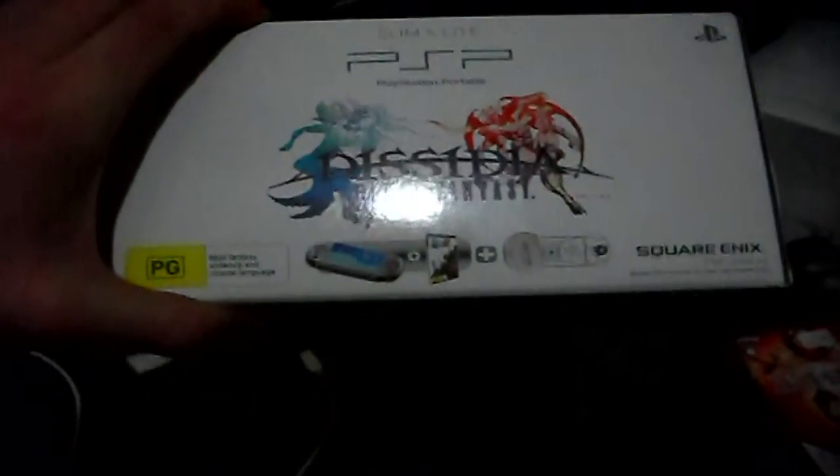I've got a PSP pack — Dissidia — that's when I bought my slim light for PSP. If you guys know me, some of you may have heard in my previous commentaries that I'm a huge, huge Final Fantasy fan.